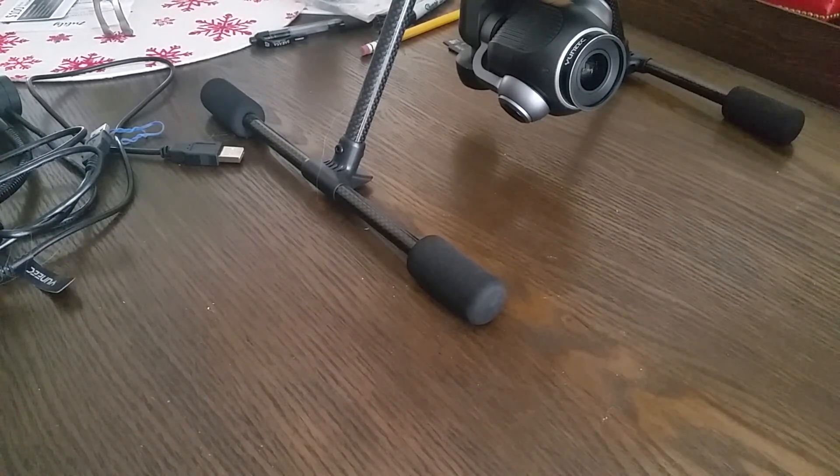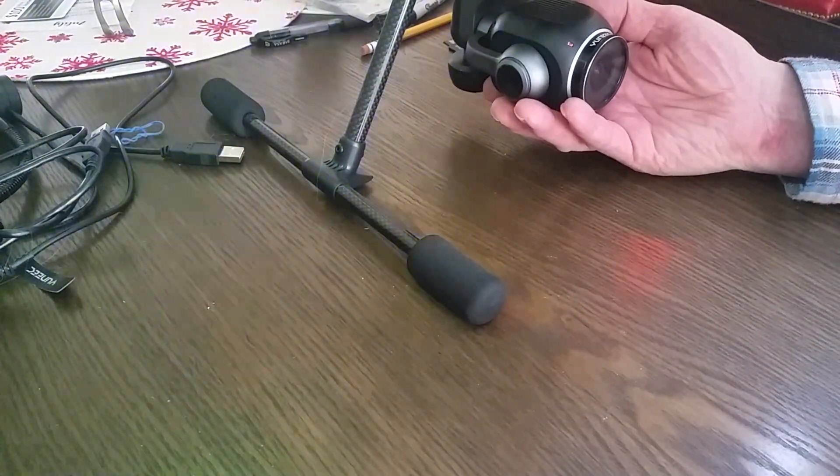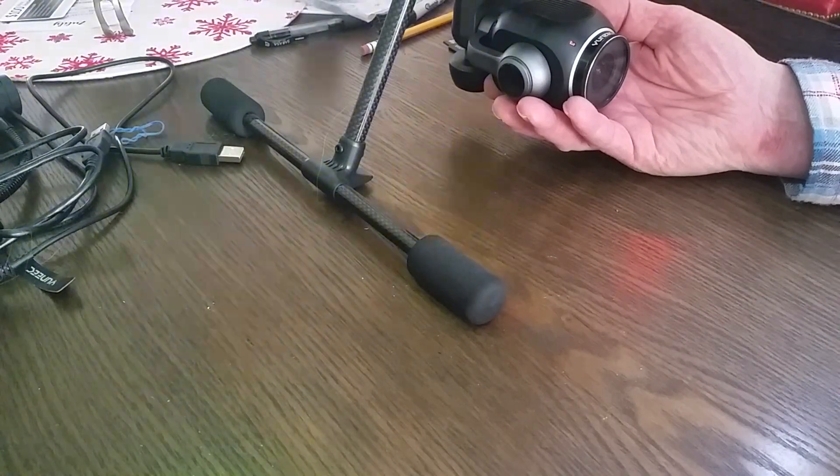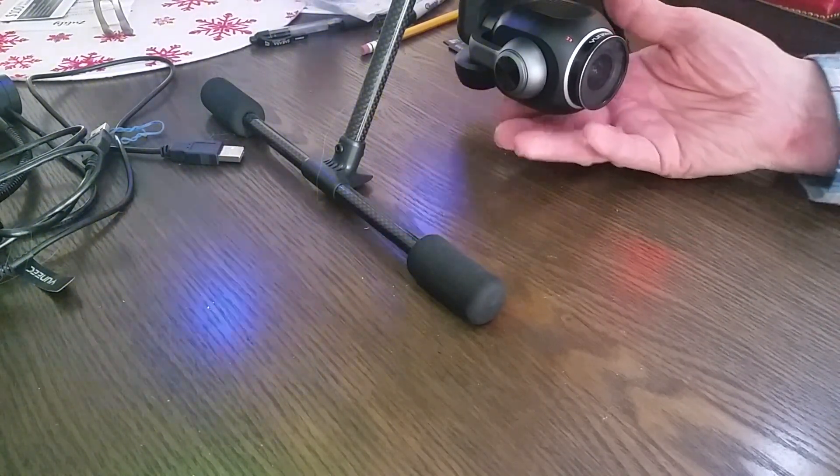We'll turn on the H plus and then hold the camera forward and level while it boots up, and as soon as it takes over, let go.